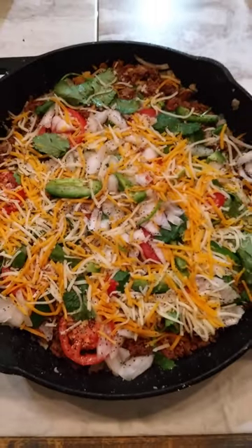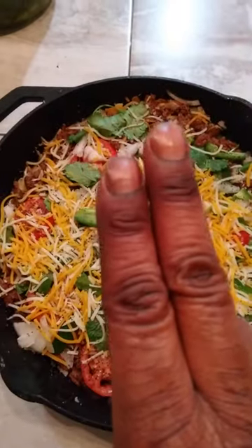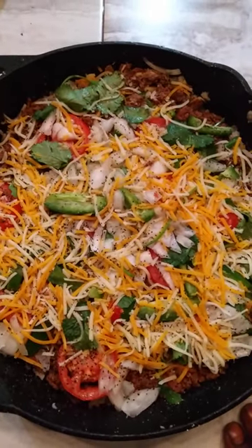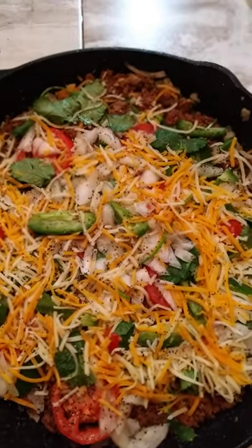Smash potatoes in the cast iron skillet, add browned ground lamb, add veggies to taste and your flavor expectations, add cheese and salt and black pepper, bake and enjoy.